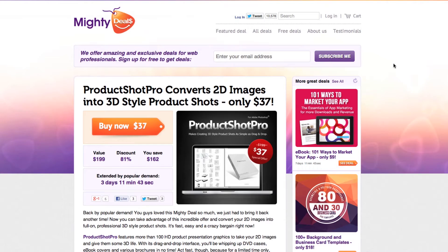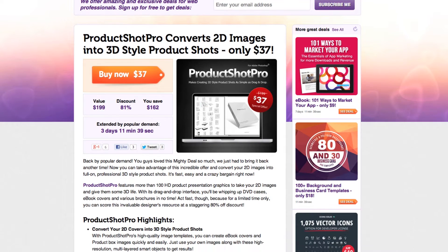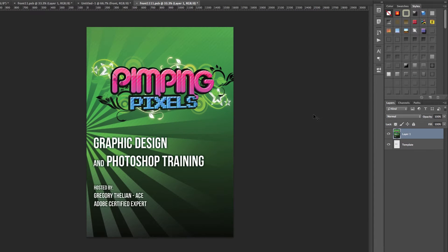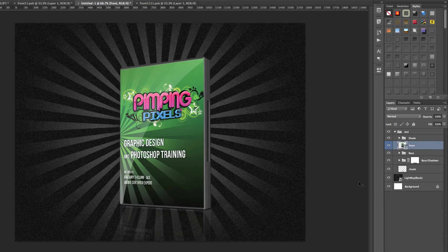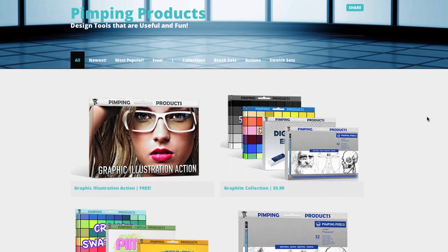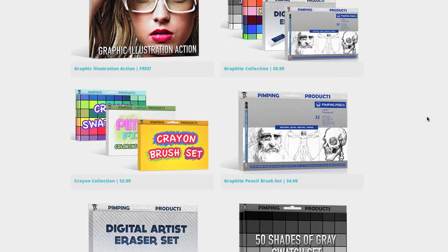Well, you could easily solve this problem with ProductShot Pro. What ProductShot Pro offers are a bunch of different Photoshop templates that you could just drag and drop your artwork into, and this will instantly turn your flat 2D design into a professional looking product shot. I wouldn't recommend anything that I don't use myself, and I use ProductShot Pro quite often. You can actually find examples of this on PimpingPixels.com — we used it for showing off imagery like the box art for our brushes and actions that we ended up selling.